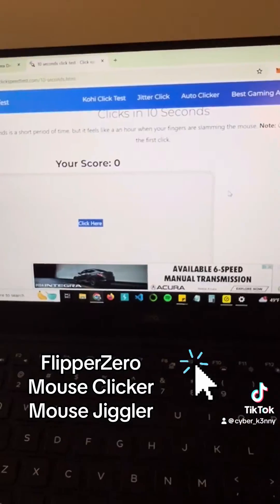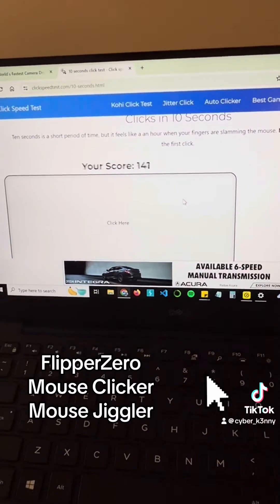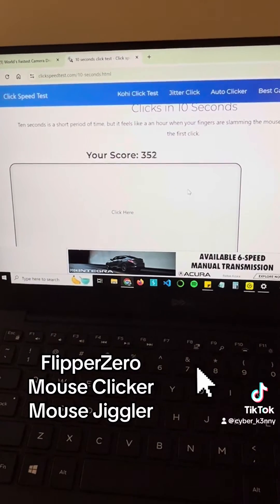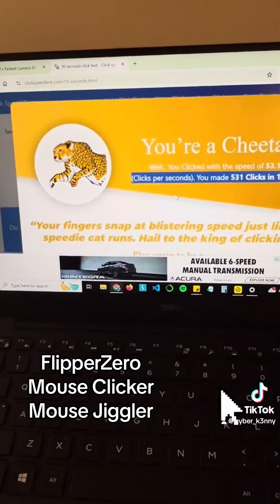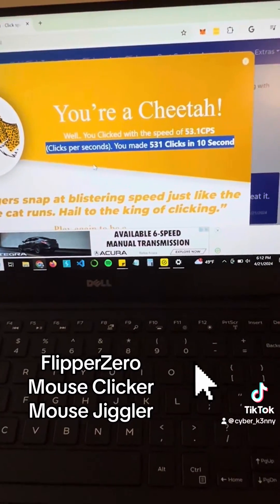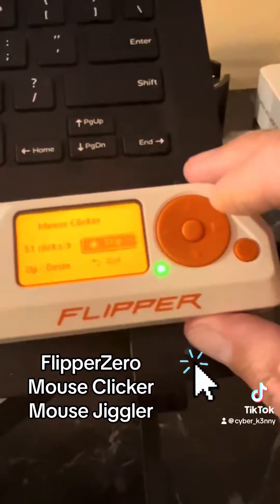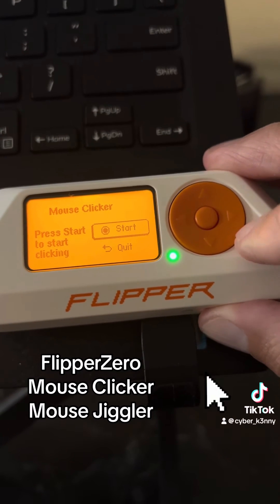51 — all right, here we go. Pretty fast — we're a cheetah! Awesome, 53.1 clicks per second. We'll go ahead and stop that and then quit.